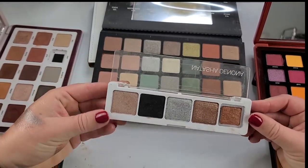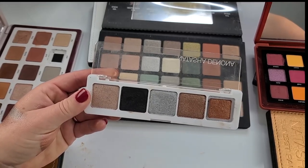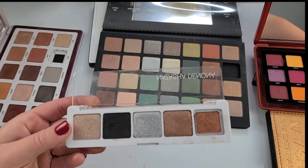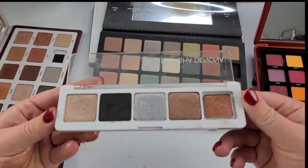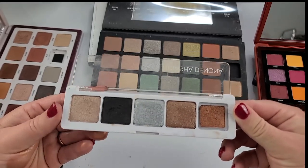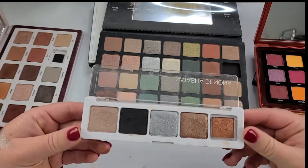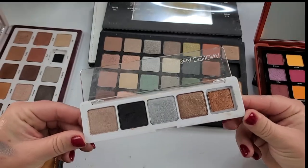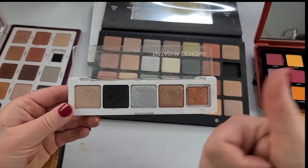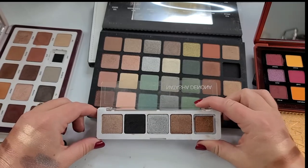I watched quite a few reviews. The palette is definitely really innovative as far as textures and formulation go, but this is what I'm going to be using instead. So if you enjoy this type of content, be sure to subscribe to my channel down below and give this a thumbs up if you want to see more. Can't wait to see you guys in my next video. Bye.